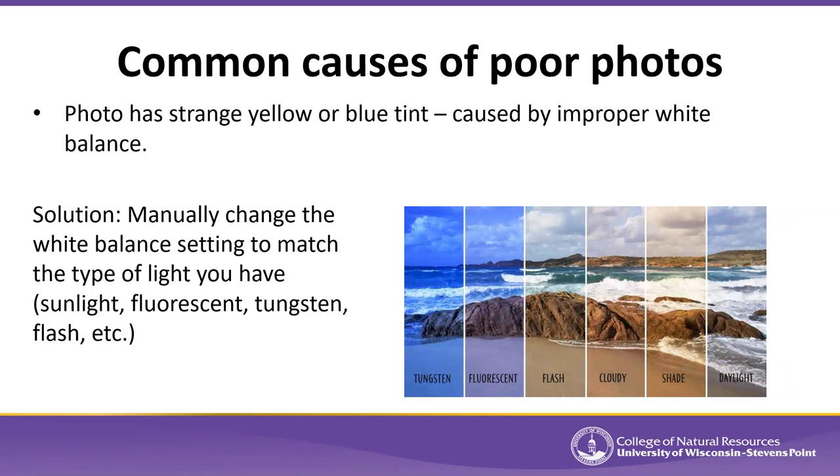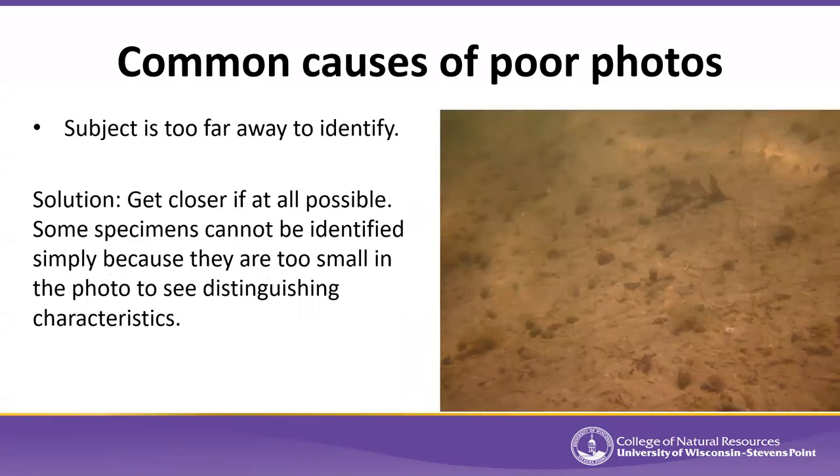If you take your specimen into the house or garage with the lights on, you're using a different kind of light than outdoors. Incandescent lights look yellowish, while fluorescent lights and LEDs are often more blue or daylight spectrum. The color of light can impact what the color of your subject ends up looking like in the photo, so change the white balance setting to match your actual light source.